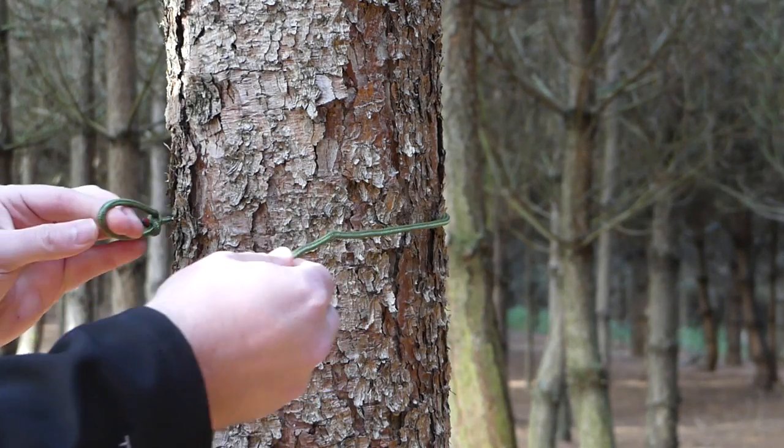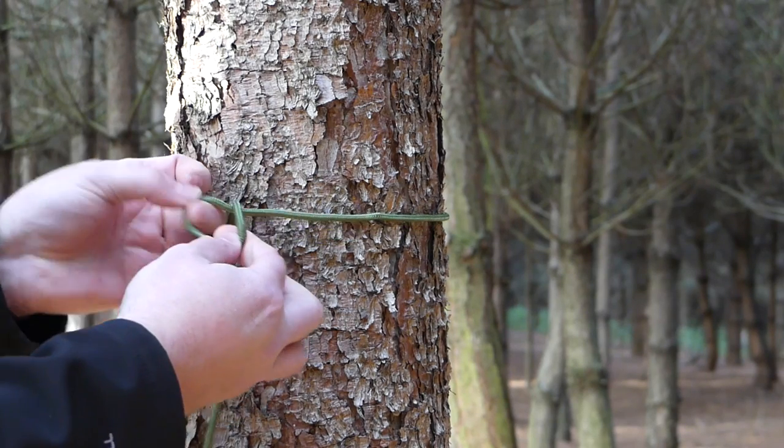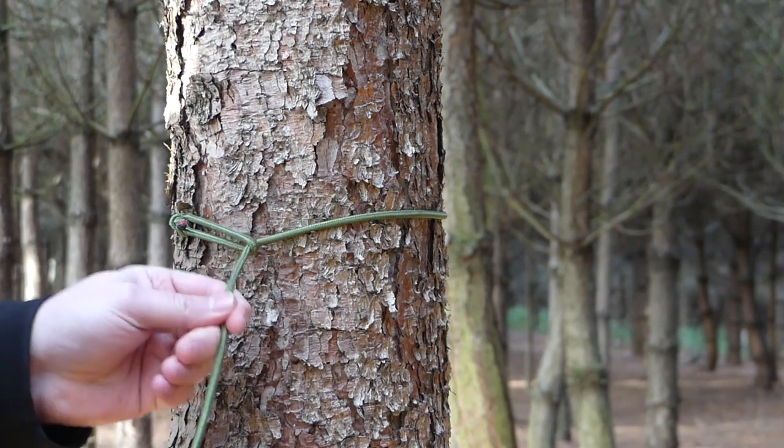Wrap it once around the tree like so. Then I pass the loose end of the cord and pull it tight.